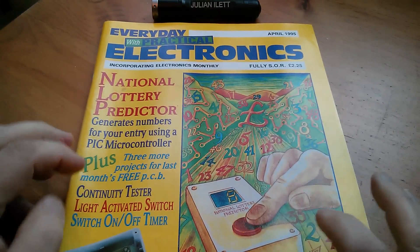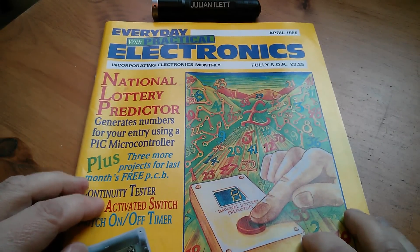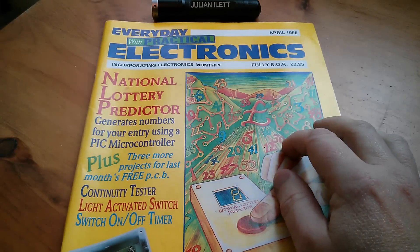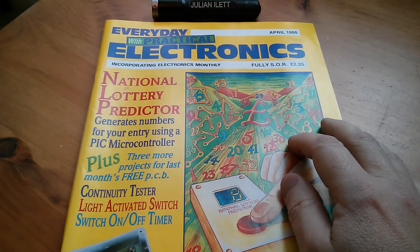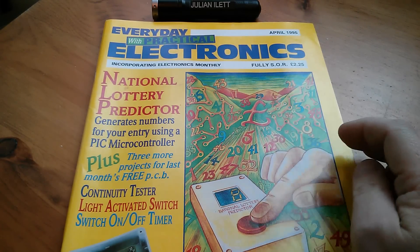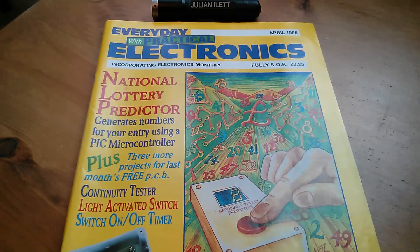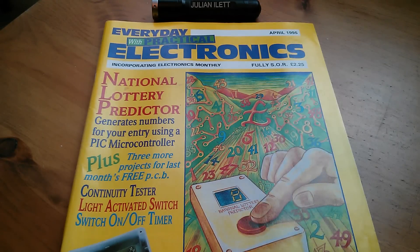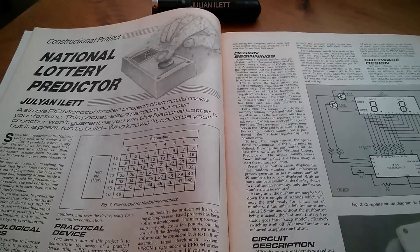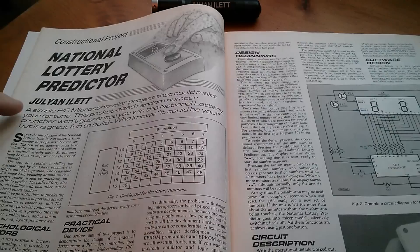Here's another copy of this particular magazine. When you have a piece of work published you do tend to buy multiple copies. Now, if I hadn't obtained permission from the publishers, strictly speaking I wouldn't be able to show the insides of this, because although I wrote this article I don't own it. But I have obtained permission to show this article, so here it is — the National Lottery Predictor, by me.